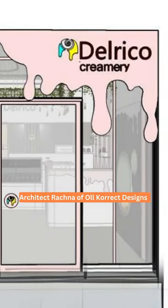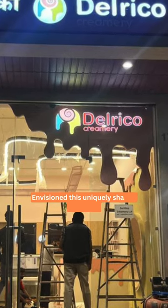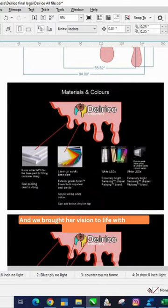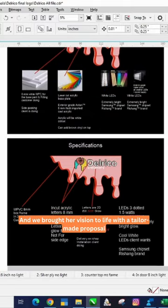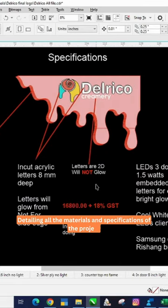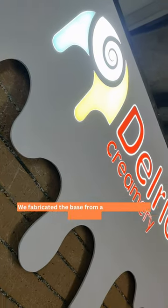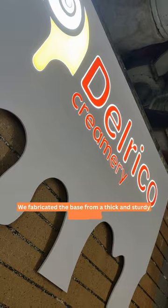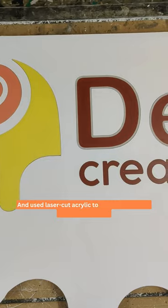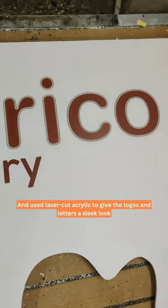Architect Rachna of All Correct Designs envisioned this uniquely shaped signboard, and we brought her vision to life with a tailor-made proposal detailing all the materials and specifications of the project. We fabricated the base from a thick and sturdy WPC sheet and used laser cut acrylic to give the logos and letters a sleek look.